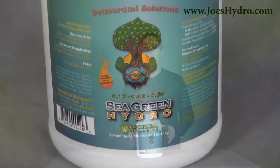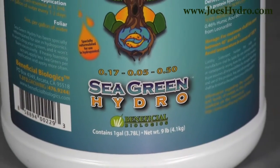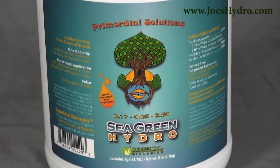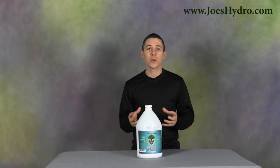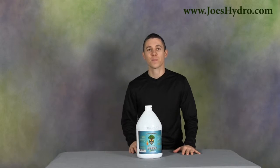Hey, Gary here at Joe's Hydro with a one gallon Sea Green Hydro from Beneficial Biologics. Sea Green Hydro is Sea Green specially reformulated for maximum effectiveness in a hydroponics reservoir. Sea Green Hydro was specially designed to increase nutrient uptake most effectively in a hydroponic system.